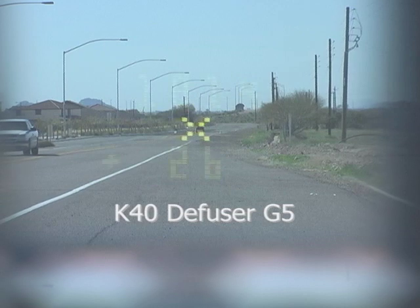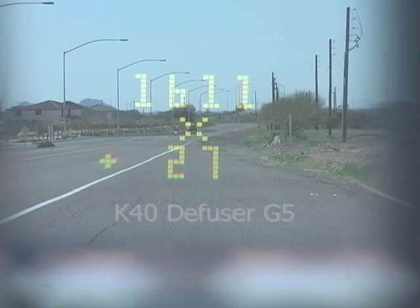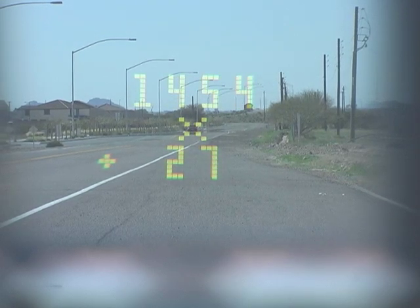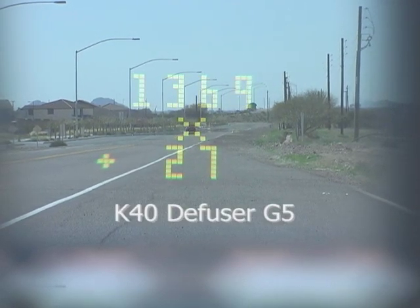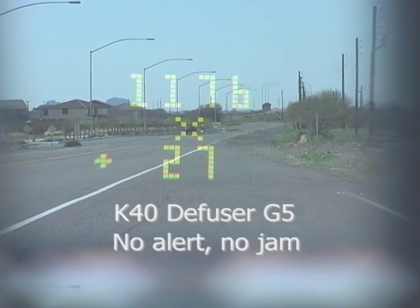New lasers can be expected to appear, so it's important for a jammer to be web-updatable to counter new threats. Older, fixed designs like the K40 Diffuser G5 can't be updated, so they're already obsolescent.